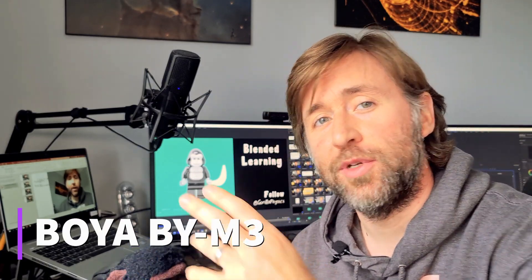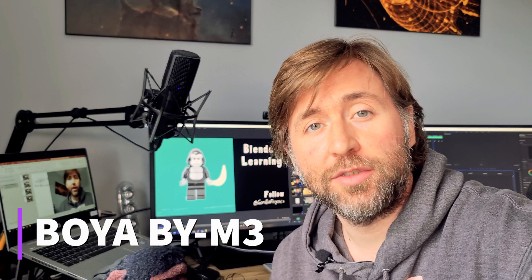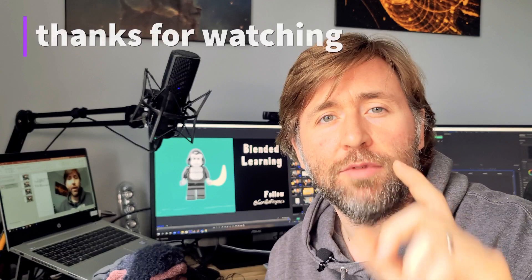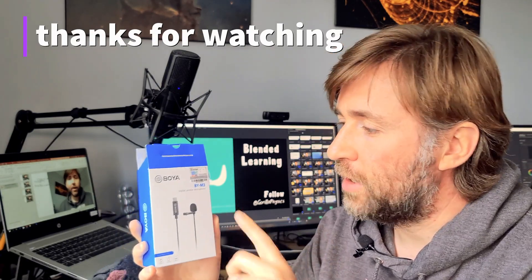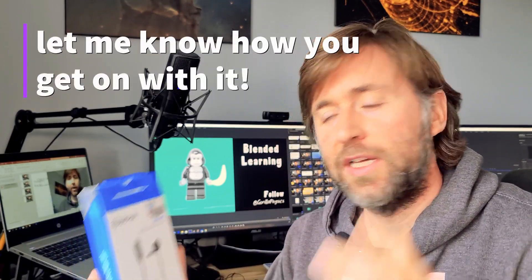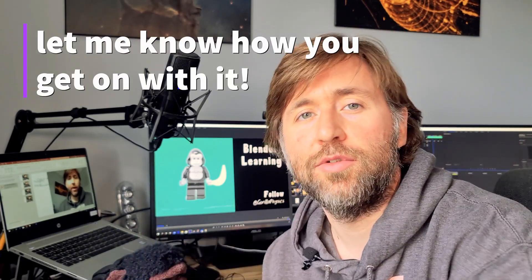My final thoughts: buy it — it's an improvement on the onboard microphone of any camera. Interestingly, on the computer I would go for the Boya, but on the smartphone go for the Rode Smartlav Plus — it still works really well via the converter from a headphone jack into the USB port, and there's one for iPhone too. If you're filming on your phone, the Rode Smartlav Plus is better than the Boya BY-M3. But if you're filming into a computer with a USB-C port — or you can use a converter to a normal USB — this is a definite recommendation. It's not expensive and it will drastically improve any kind of digital learning resources you create on your computer. Go for it.